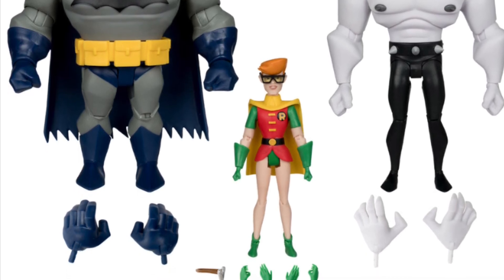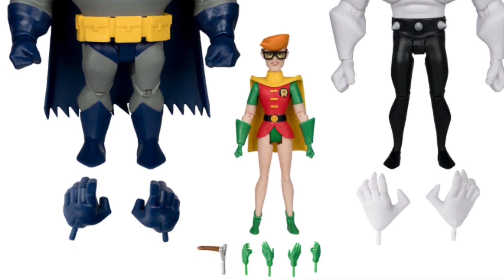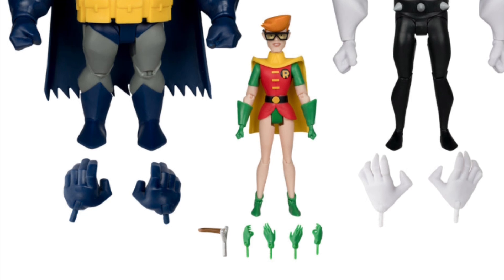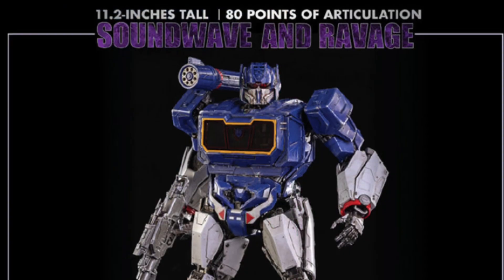You can use our promo code SAMMY — S-A-M-M-Y — and get 5% off. Just make note of that as well, guys.